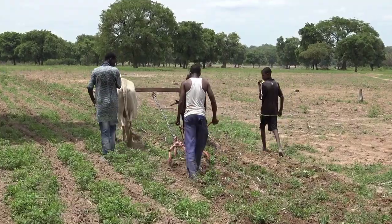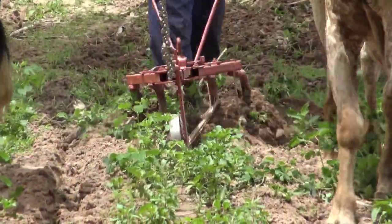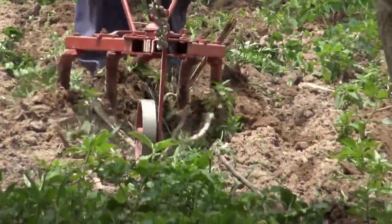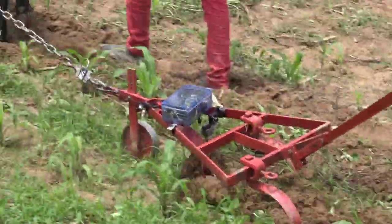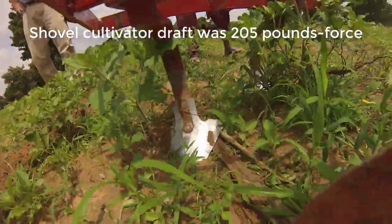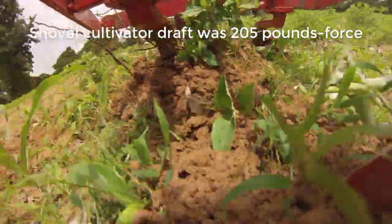We are using row cultivation for weed control. This 5 tine row cultivator is common in the region but our farmer cooperator did not like it because the components were too close together and it had a tendency to plug. He preferred this 3 tine row cultivator even though the 6 inch shovels did not provide full width cutting. It relied on throwing soil to smother small weeds rather than root cutting.